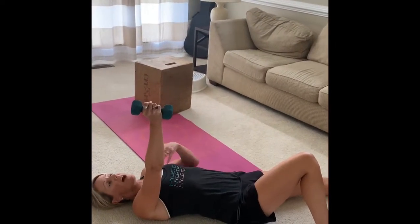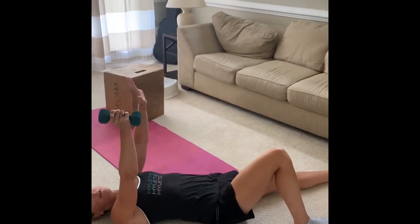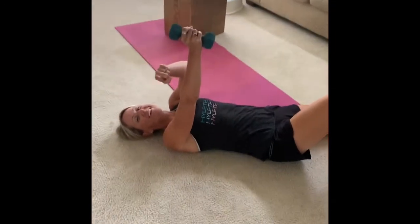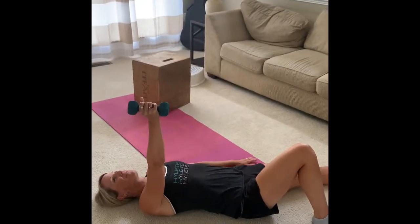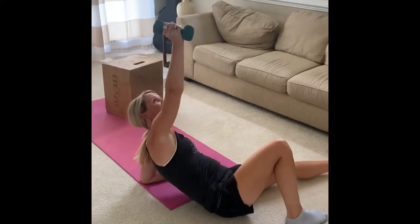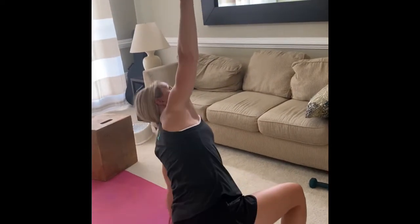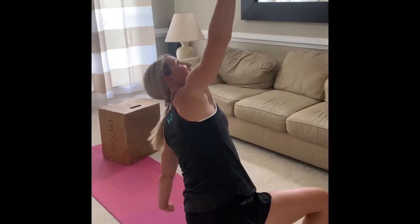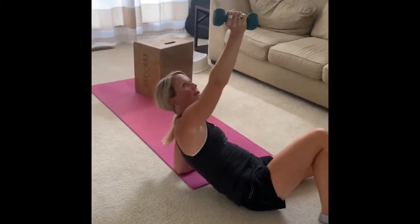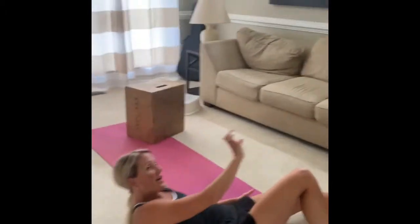That was the half Turkish getup — we didn't stand all the way up. Actually, don't stand all the way up — we're not doing a full Turkish getup, just a half. Let me show you again: punch to the ceiling, push off with your palm, bring your leg through, kneel tall — that's the half Turkish getup. Put your palm down, bring your leg through, push your forearm down, and lay all the way down. That's the half Turkish getup.